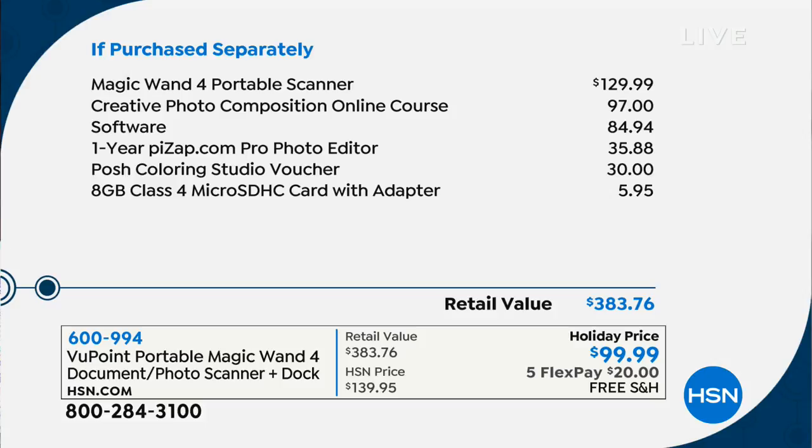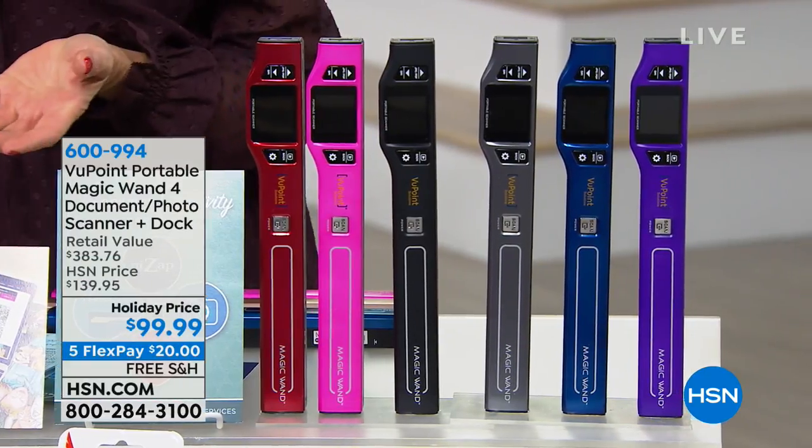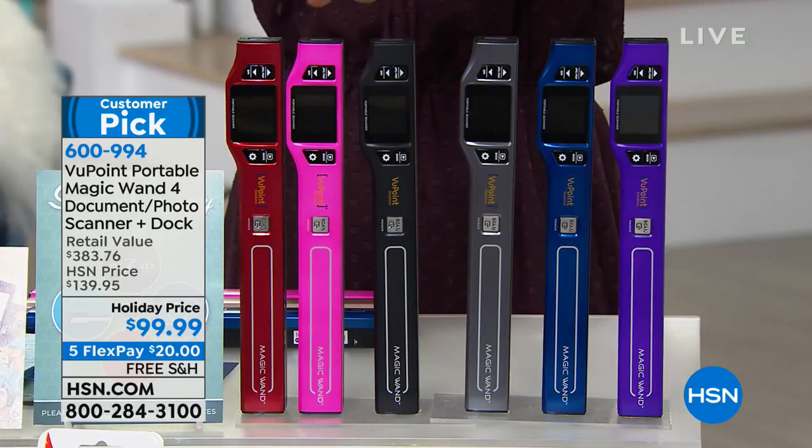Our best-selling electronic item in the history of HSN, and today we've got some excellent flex pays for you to take advantage of and free shipping. So for about $20 a month, you make your first payment, we ship it to you right away, and you can pick your color. We've got some really great colors for you.